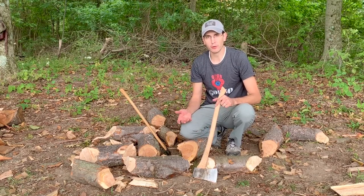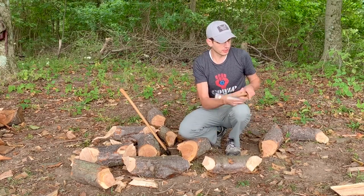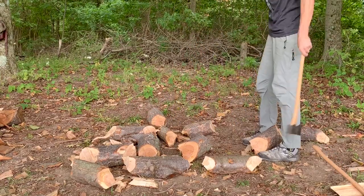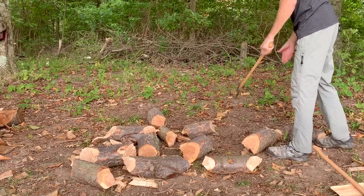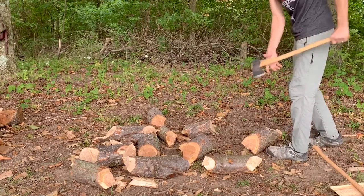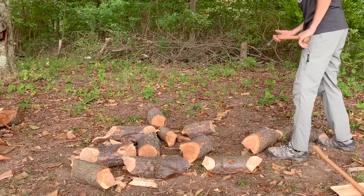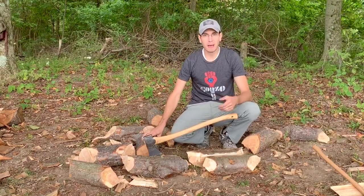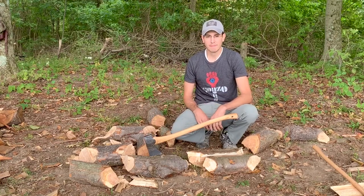Unbacked splitting is a lot of what you're going to be doing when splitting on the ground with only an axe, because you have these chisel shapes and you can't stand them up on a log. To demonstrate, we'll take this big piece — you're just going to be swinging with a golf-like swing and there's nothing to back it up, so you've got to get the head speed up a good bit. That's unbacked splitting, and it's a lot of what you'll be doing when splitting like this.